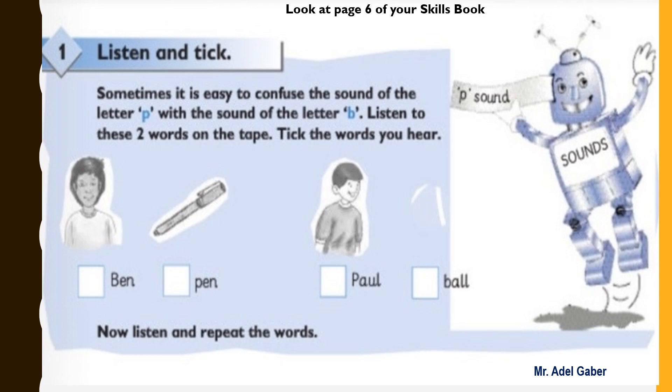Read the word in the robot's tummy sounds. Look at the streamer coming from the head sound. Now, activity one: listen and tick. Sometimes it is easy to confuse the sound of the letter P with the sound of the letter B. Listen to these two words on the tape. Take the words you hear. Now listen and repeat the words.